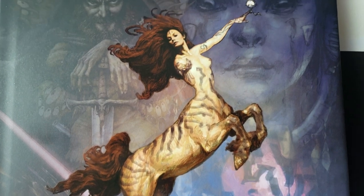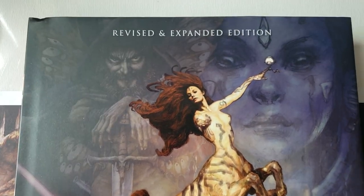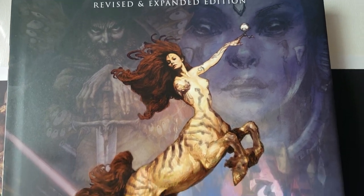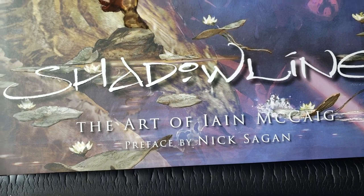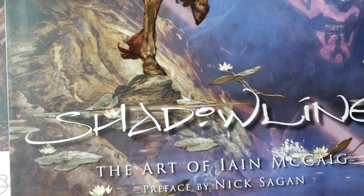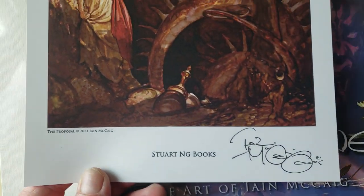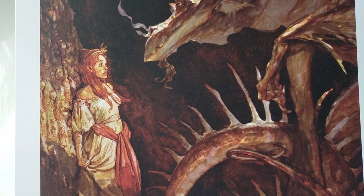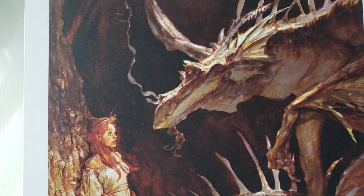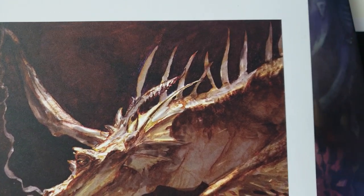If you follow me on Instagram, you saw my little modest book haul. I got the revised and expanded edition of Shadowline, the art of Ian McKaig. One cool thing that Stuart Ng had with his is they came with two signed prints. So we'll take a little peek at the book.